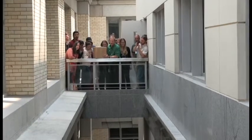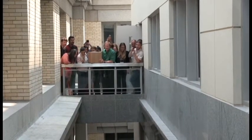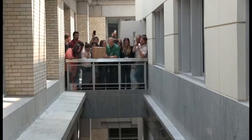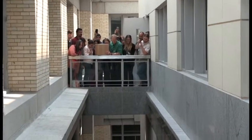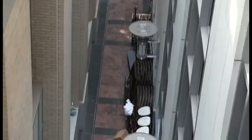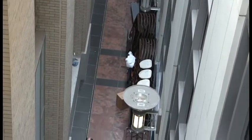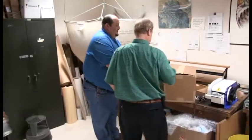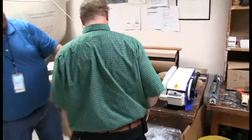Hey, wait. Open that one first. This one took it right on the corner. This was the poorly packed box, too, so it was unbalanced the whole way down.